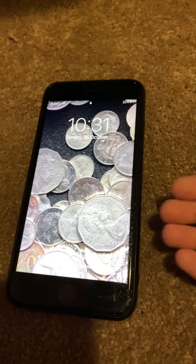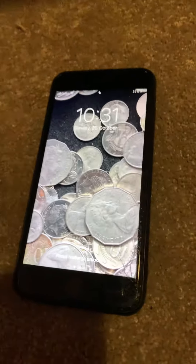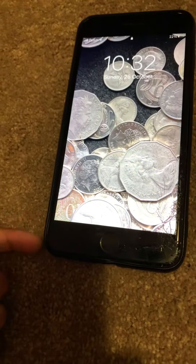I'm going to use this iPhone to do this. This one belongs to my mom. I am allowed to use it, and I even put this wallpaper that has many different types of coins, as you can see here.